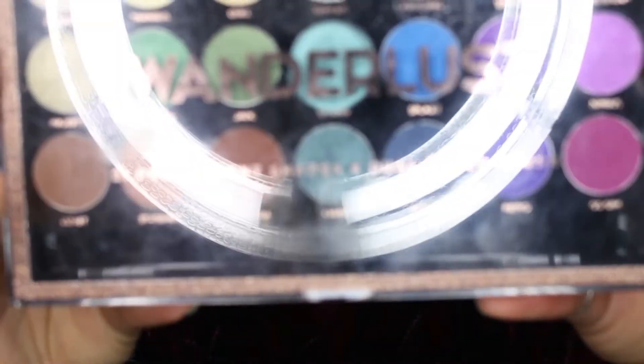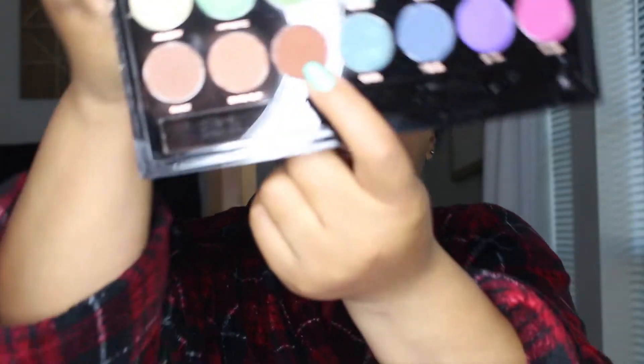Here I'm going in with the Wanderlust palette by Profusion Cosmetics. I have just loved this palette — it was actually featured in one of my blog posts about five palettes that have blown my mind, all drugstore palettes. I picked this up at TJ Maxx for under $8, though on the Profusion site it's about $10. I'm going into my crease with a warm chocolatey brown color for a very simple look today.